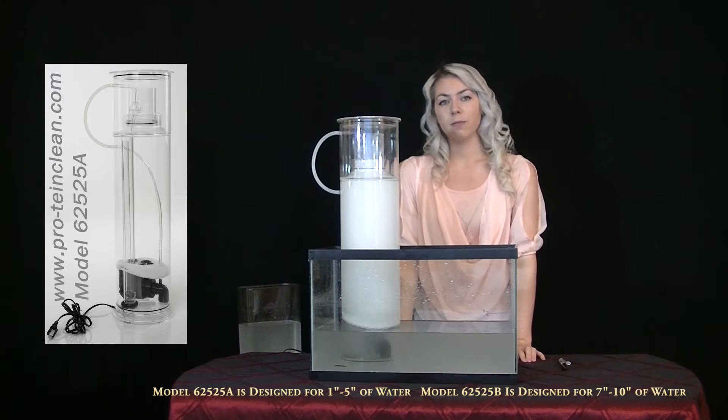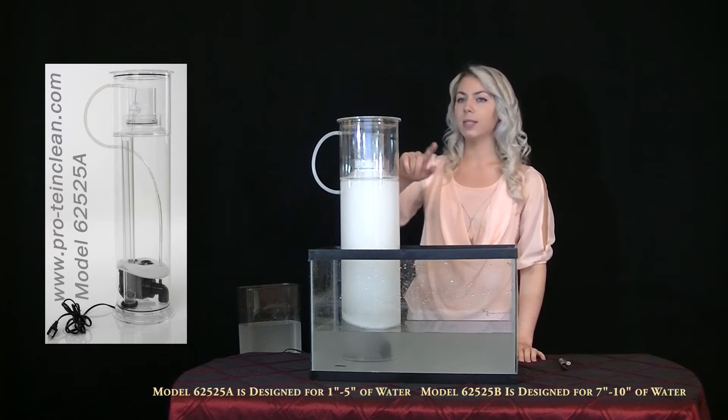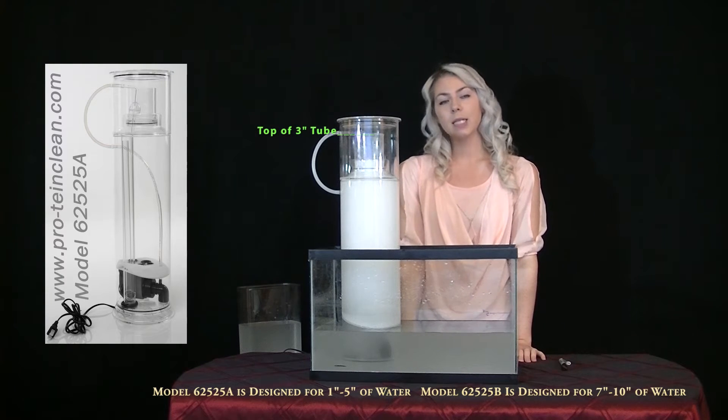If you don't hold down the lid firmly enough, you won't push out the air and the water level will rise to the top of the 3 inch tube in your collection container. If this happens, immediately turn off your skimmer and try it again.